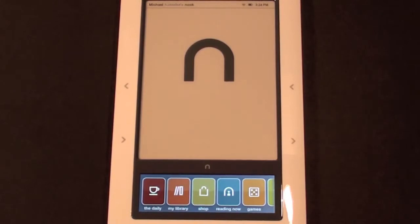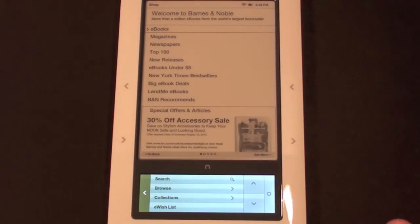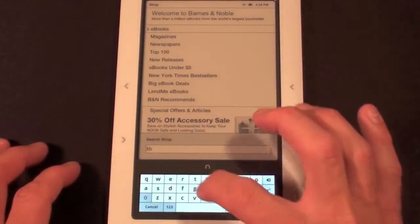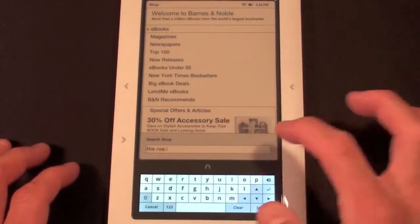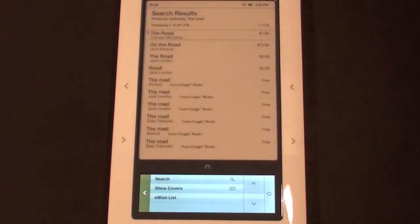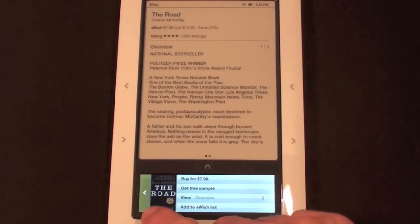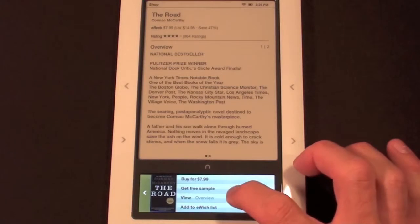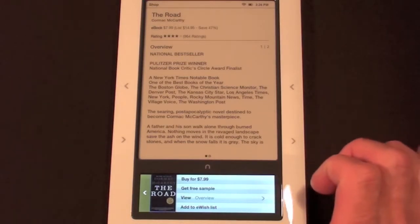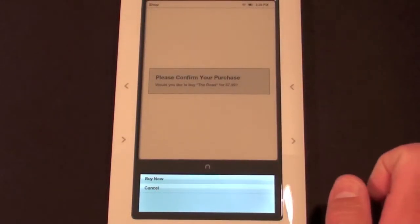Let's go to Shop, which brings us to the Barnes and Noble store. We have categories including e-books, magazines, newspapers, top 100, new releases, and e-books under $5. If you want to skip all that and do a search, just tap the search option. I'm going to search for The Road by Cormac McCarthy. There it is — $7.99. The LCD display shows me the cover in full color. I can get a free sample, view the overview, add to my wish list, or buy for $7.99 — though I'm not going to confirm that purchase right now.